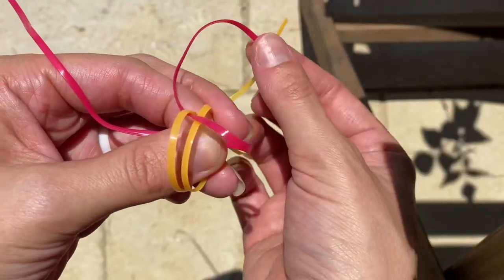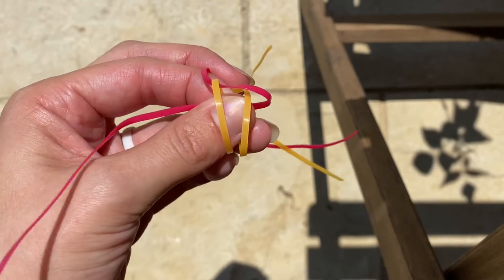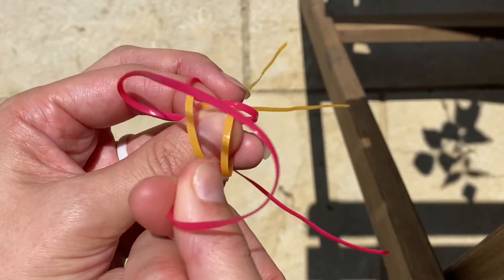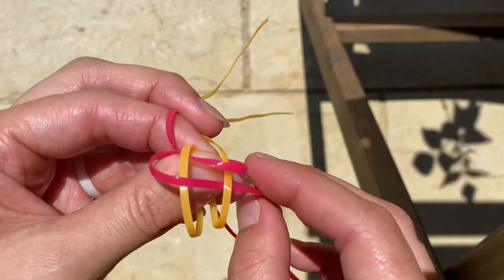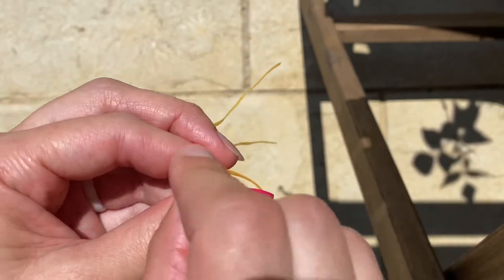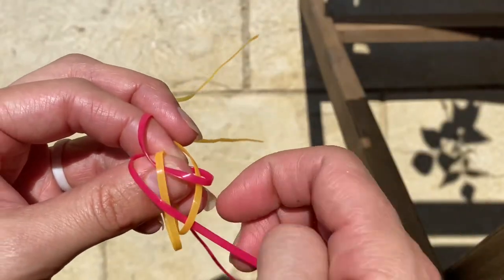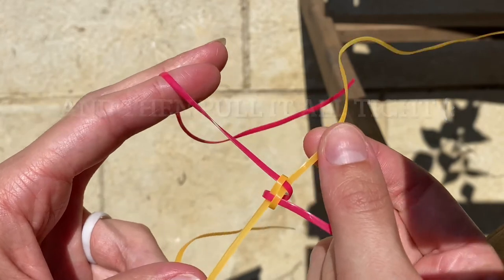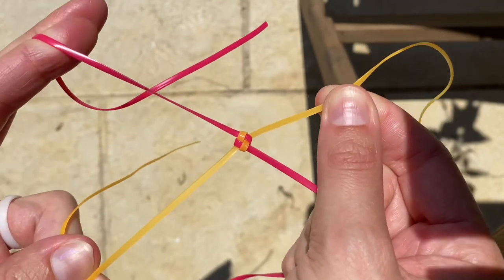I'm going to move this one out of the way, tuck it, and hold it like that, and then take this one and do the same thing by going over and under the yellow strings — over the first one and then under and through the loop of the second one. You'll immediately notice that you went through the wrong loop if the whole thing falls apart and you don't get this pattern.